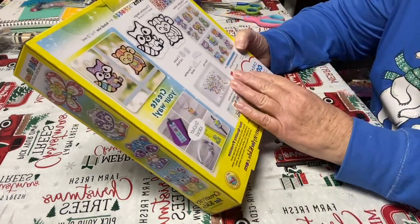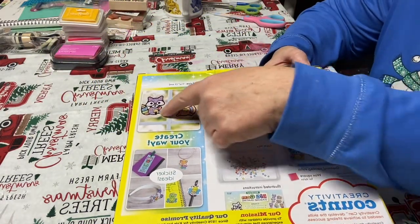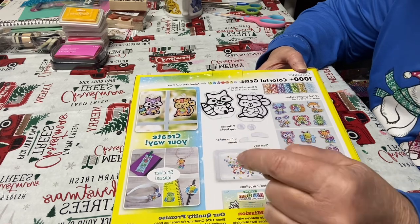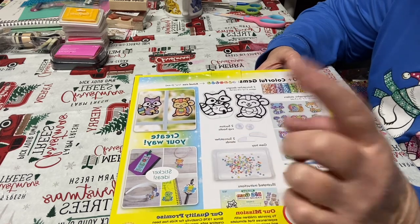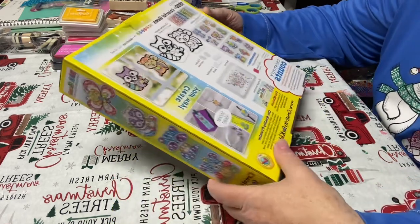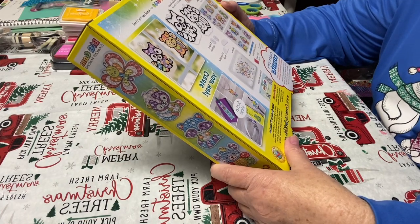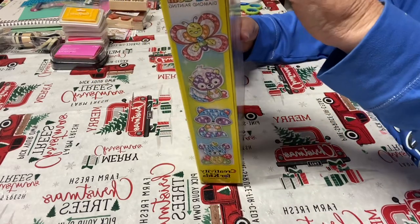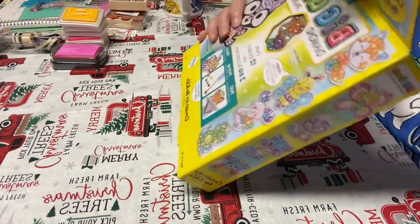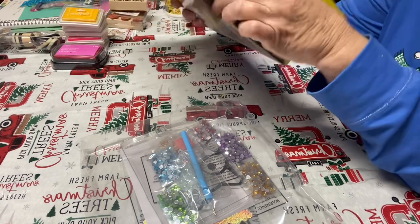On the back it shows you that you get 12 stickers, two sun catchers, two suction cups, and two sun catcher stands — sorry, I'm reading upside down — and a gem tray. I'm wondering if you get the little hook; I don't know, we'll see. We're going to unbox it — that's why we're unboxing it, right folks?